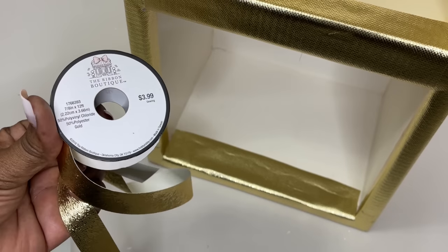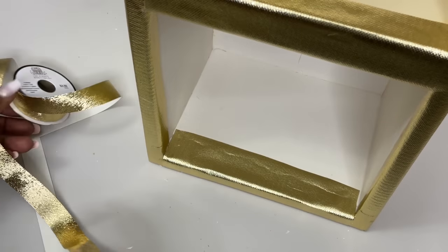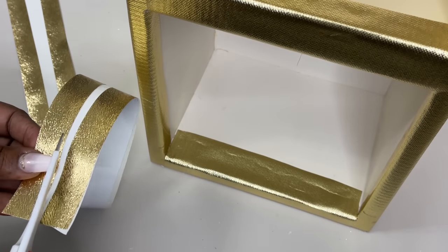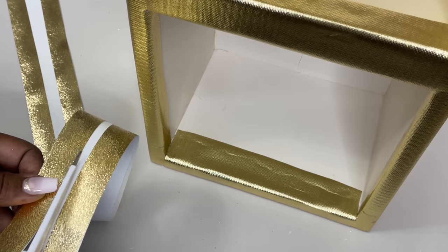I also added this gold trim, also from Hobby Lobby, to my project as well. I've attached my trim to that same permanent double-sided tape.